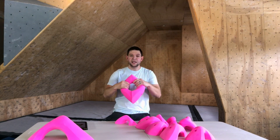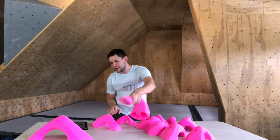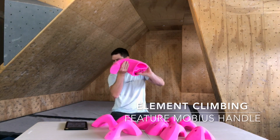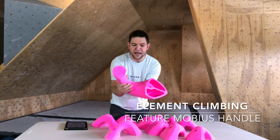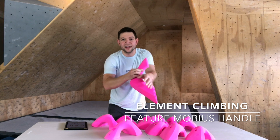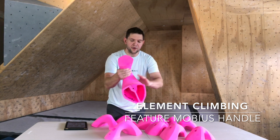We've got one more to show you guys before we get climbing — the feature hold. This right here is the feature handle. That thing is massive. I can get my whole arm behind it — you don't want to do that as a climber — but I can really get my whole hand on it.